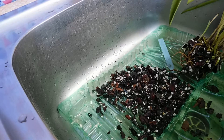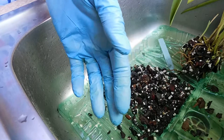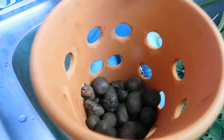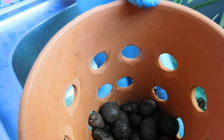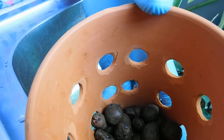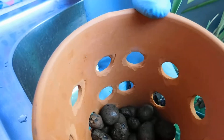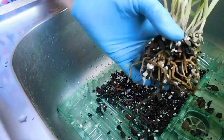Some people might think, well what are you using coconut husk for? I quite like coconut husk. The thing is, you've got to have enough air circulation, because the roots love it. But it does hold a lot of water — hence the reason for all that crocking, and there's plenty of holes.